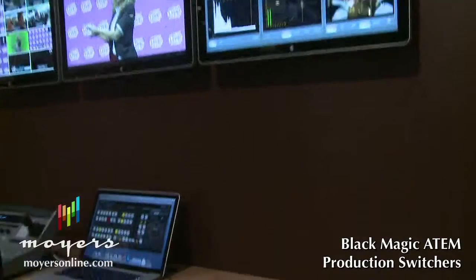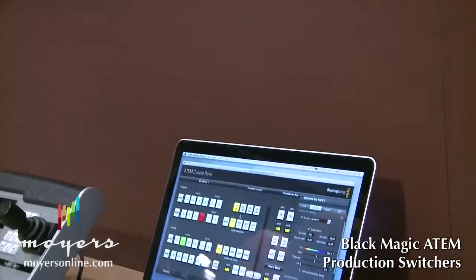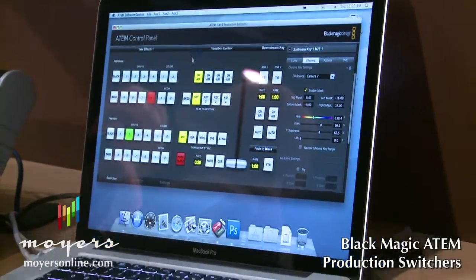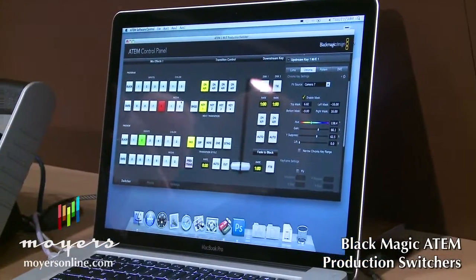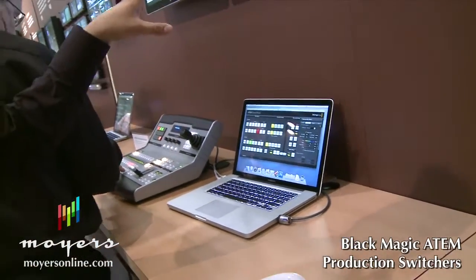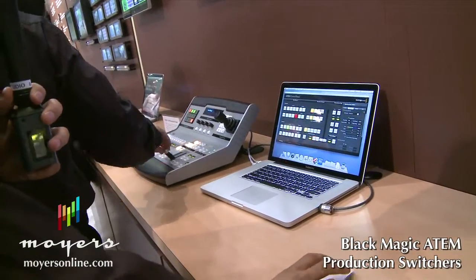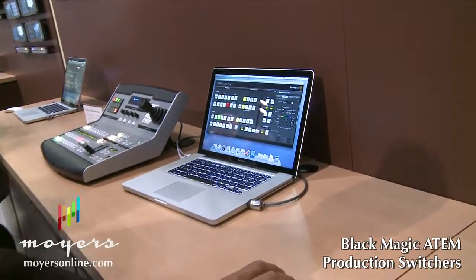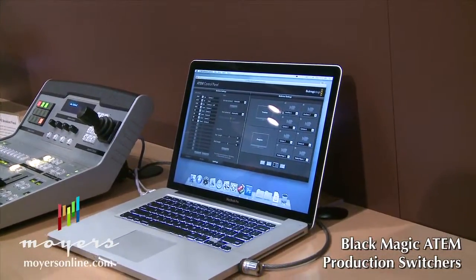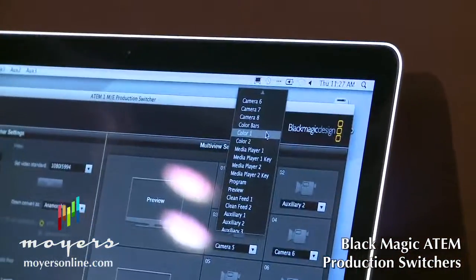Now let's talk about the actual control of the switcher. With the $2,500 price we give you the control software, which runs on a Mac or PC and works in conjunction with the panel. The switcher and the panel are connected over ethernet, and the computer can connect to your switcher over ethernet via IP settings. Once the switcher is set up, you have full control here — this looks exactly like the panel, but you also have the settings tab where you configure your multi-viewer. For example, if you wanted to change what goes into one of the inputs, you can go in and make a change.